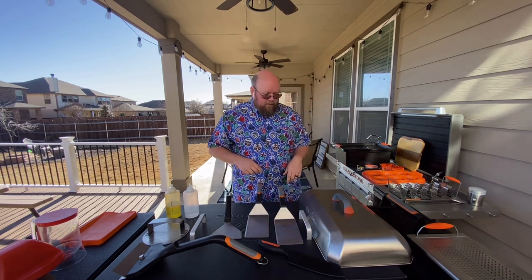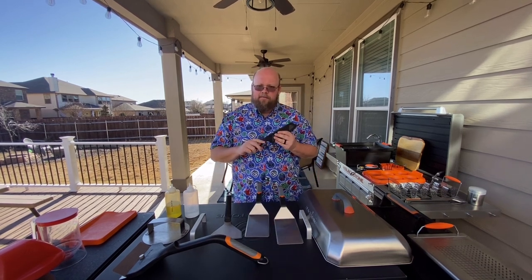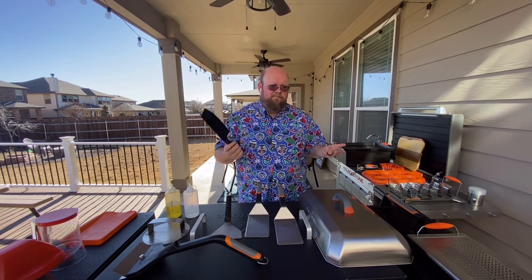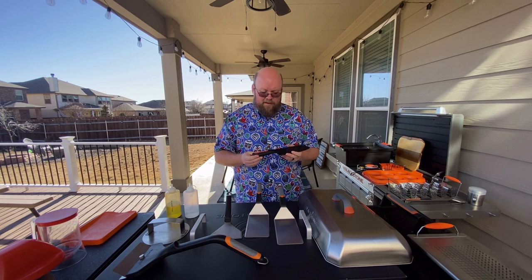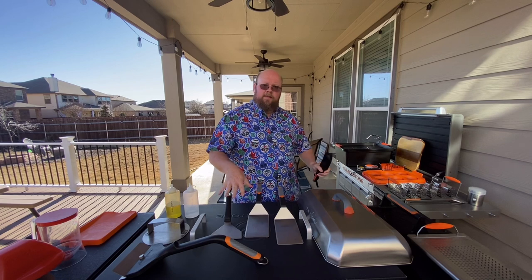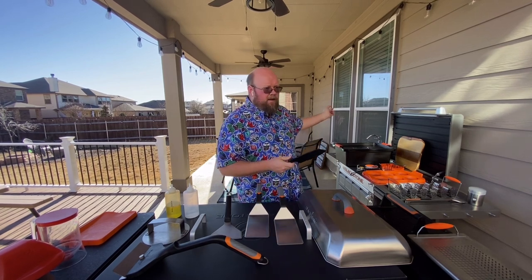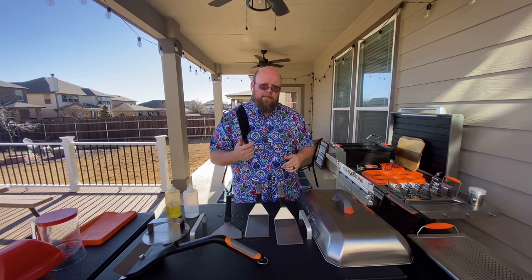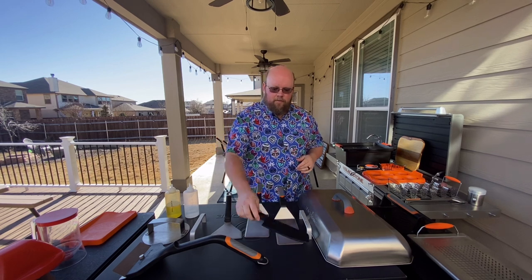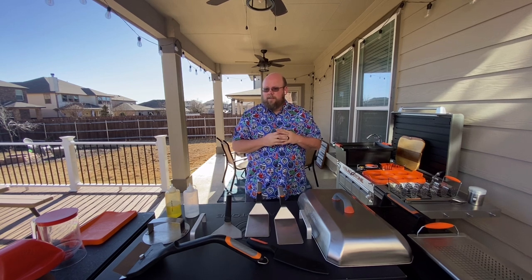The knife kind of fits in this category too. If you need a knife, get a knife; if you don't, don't bother. The reason I got one is I wanted a knife to keep out here specifically for cutting things on the Blackstone without bringing my nicer kitchen knives outside. This one stays out here with the Blackstone — that's why I got it.